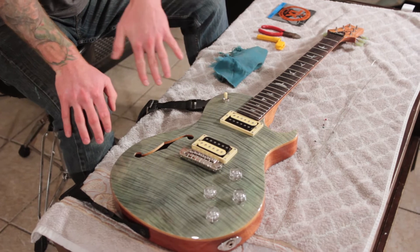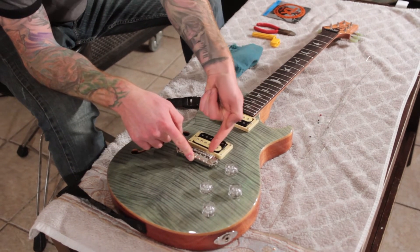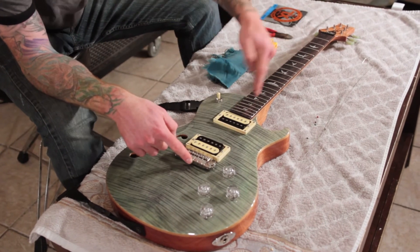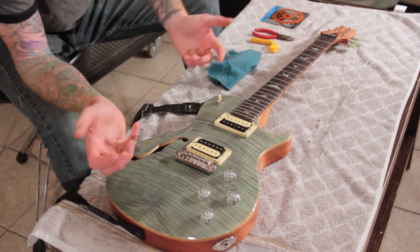With this particular kind of bridge - this is exactly like a Les Paul Jr. style bridge - the strings are actually going to feed in from the bridge pickup side, loop around and come back over the top. They have these permanent saddles, and these grooves act as like a pre-saddle. The string feeds through and seats in that notch.